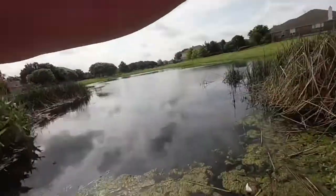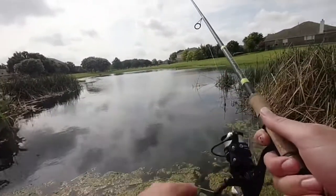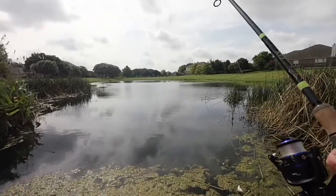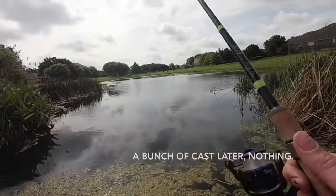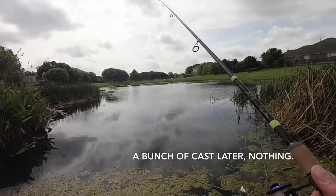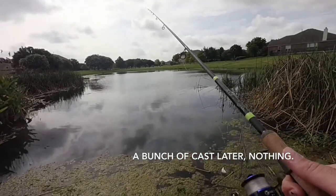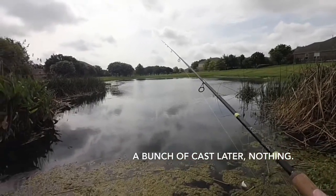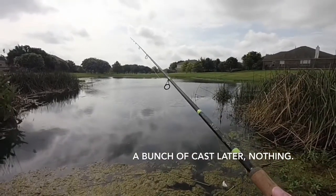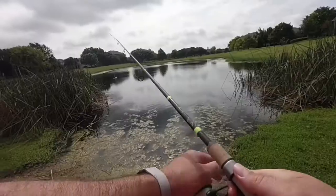That fluke took about five or six casts. I literally had to work it all the way back to the bank right here and it actually hit it in about a foot of water. Just kind of goes to show you - don't ever give up on something, because that thing hit it right here at the end and it was such a subtle bite. Hopefully we might have a little more luck with this worm. It's a little more natural presentation, it is kind of a funky color, but blues usually do pretty well especially because it's overcast today.